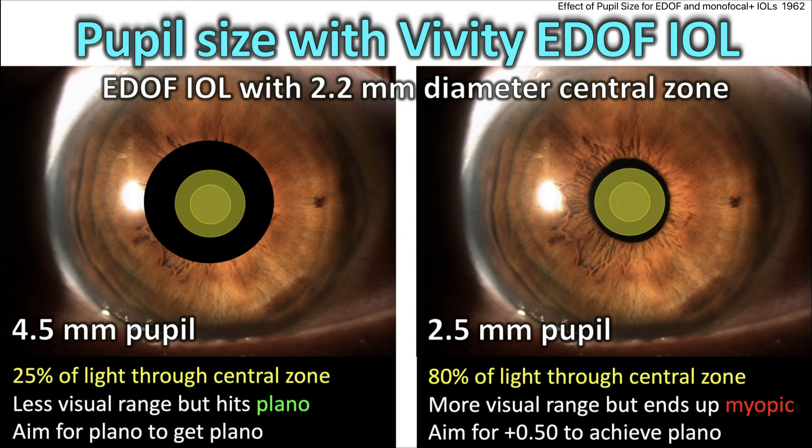But now look at the smaller pupil. With a 2.5mm pupil, 80% of the incoming light is going to go through that central zone. You'll get more visual range, but these are the patients — and you've seen it in your own clinic — where they end up myopic. So you may even have to aim for a little bit of hyperopia to achieve a plano or emmetropic outcome.